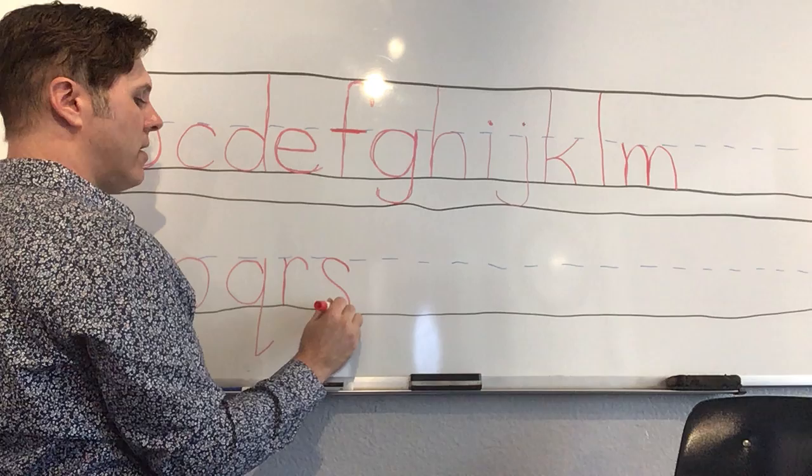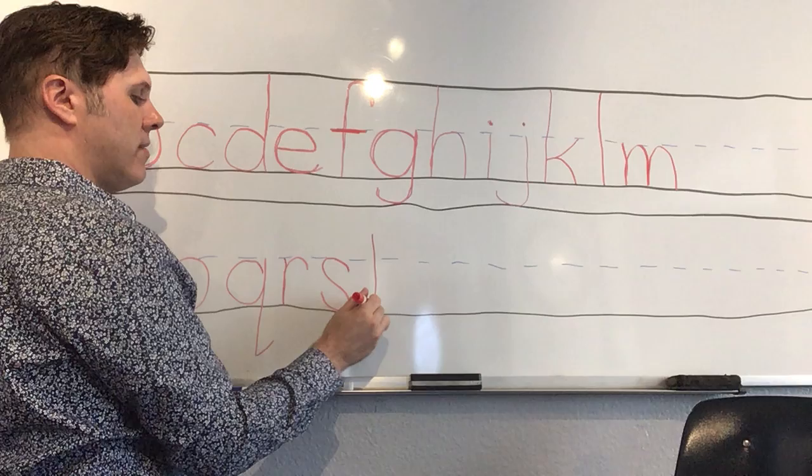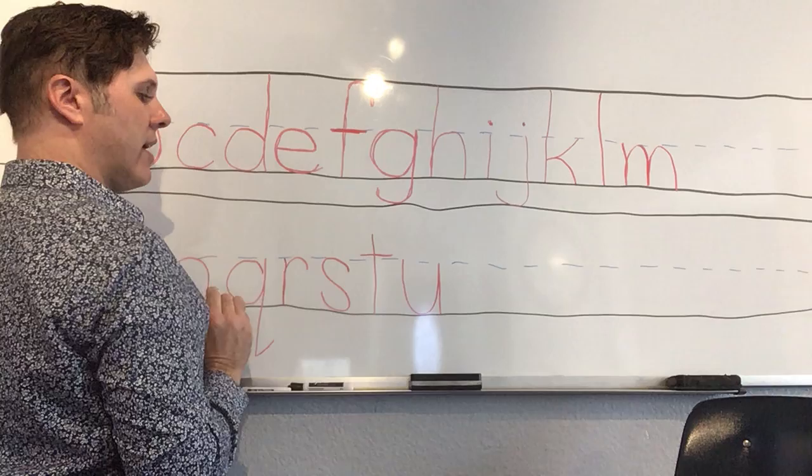'T' — we start here in the middle of the space between the middle and top lines and come straight down. It's not a long line and not a short line — it's a medium line — and then we cross it in the middle. 'U' — down, curve up, but we don't want it to fall over, so we give it a little leg. The big U doesn't have the little leg; the little U has the little leg.